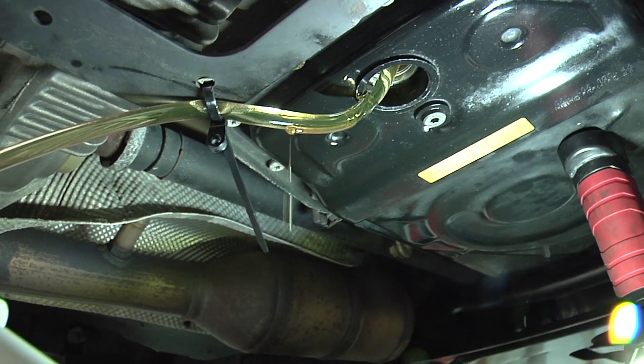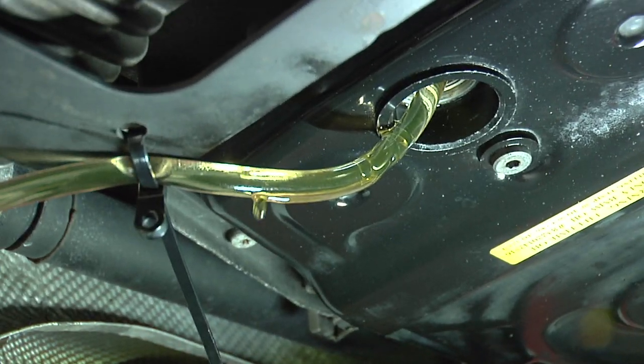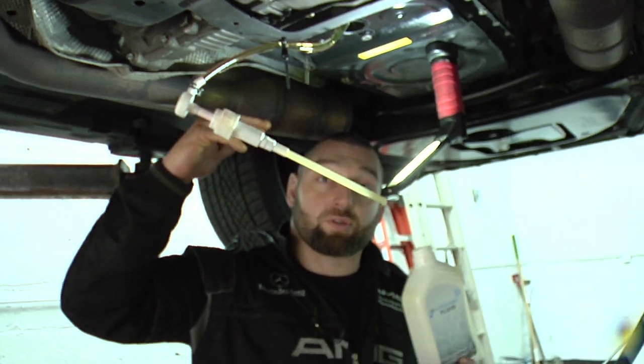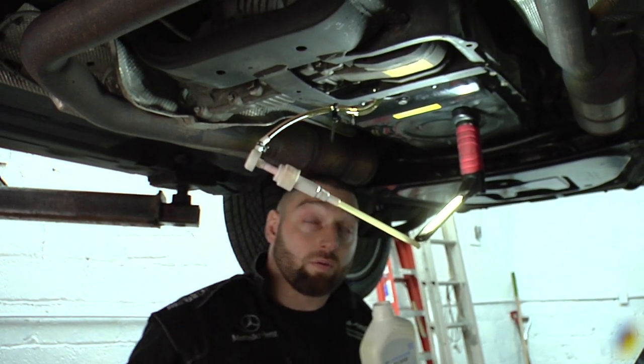Alright guys, notice we started to drip the fluid back out — this means we have to lower the vehicle, start it, start cycling through the gears, get all the fluid pumping through the transmission, and then we're going to probably add another two to three quarters depending on where we're at.